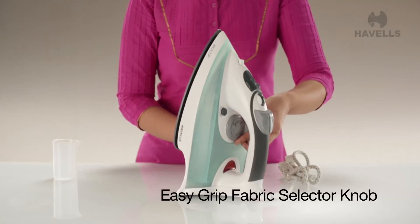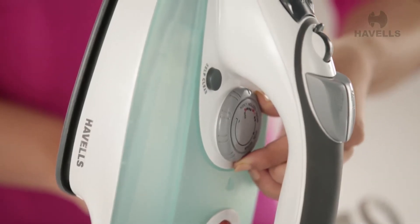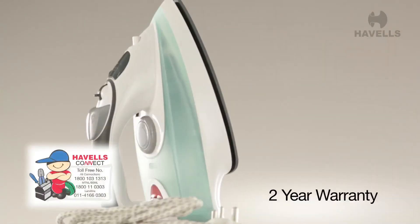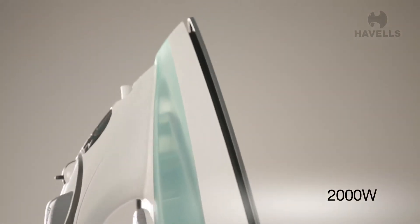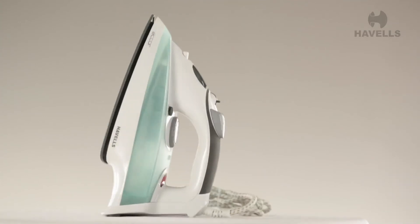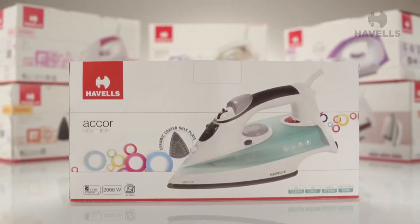Easy grip fabric selector knob for ease and selection of different kinds of fabric. The Accor Steam Iron also comes with a 2-year warranty to assure you complete peace of mind. The Accor is powered by 2000 watts, which heats the iron faster. The Accor Steam Iron revolutionizes how you iron your clothes. Don't wait any longer to make the step up.